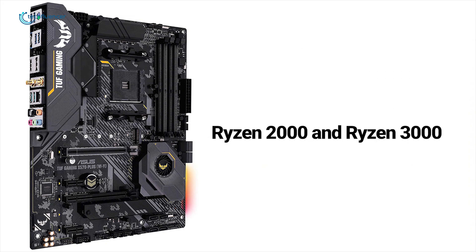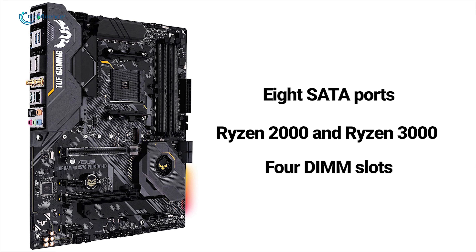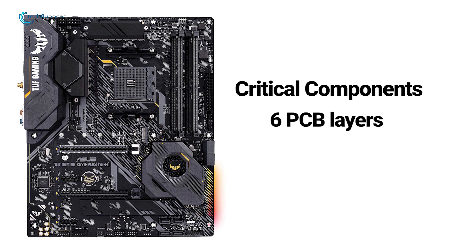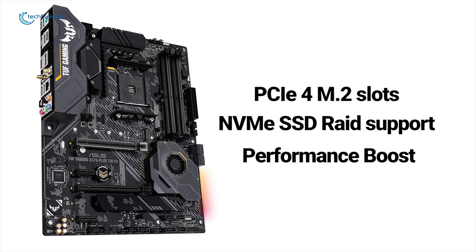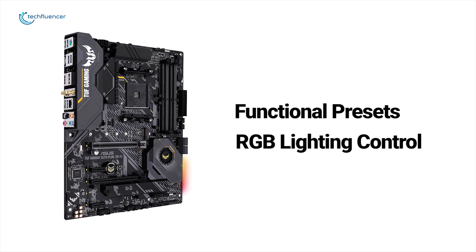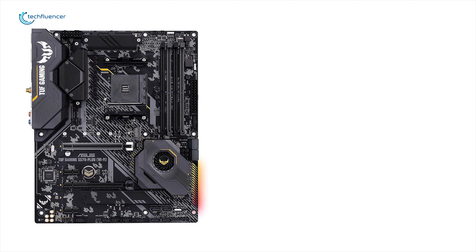It supports both Ryzen 2000 and Ryzen 3000 series processors and includes eight SATA ports and four DIMM slots capable of supporting up to 128GB of DDR4 RAM. This motherboard has six PCB layers that shift heat away from critical components, providing more headroom to push your CPU beyond stock speeds. It has dual PCIe 4 M.2 slots and provides NVMe SSD RAID support for an incredible performance boost. It also has full RGB lighting control with a variety of functional presets for built-in RGB LEDs as well as strips connected to the onboard RGB header.